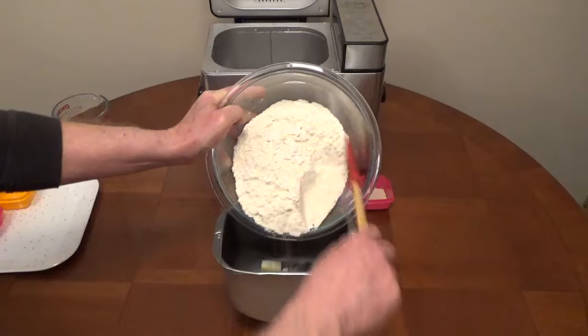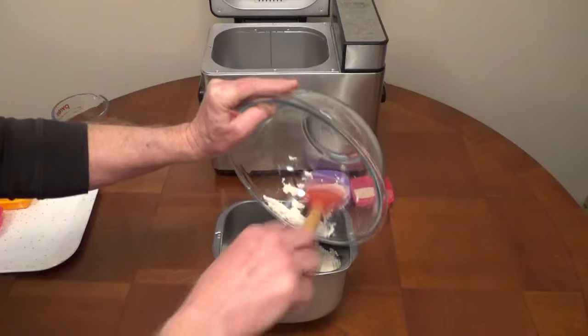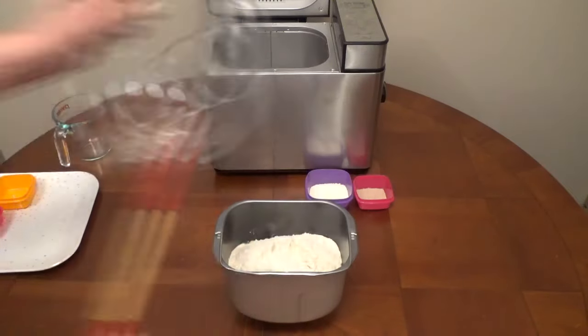Most bread machine recipes will list the ingredients in the order they should be added into the pan. Put liquids in first, then your dry ingredients.